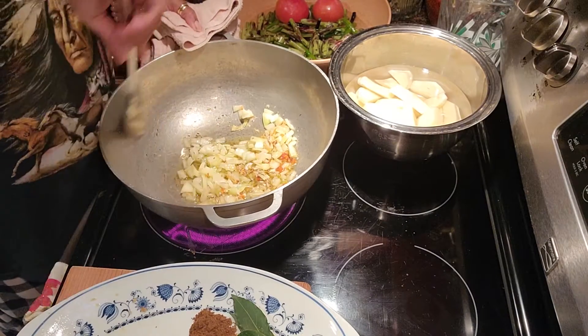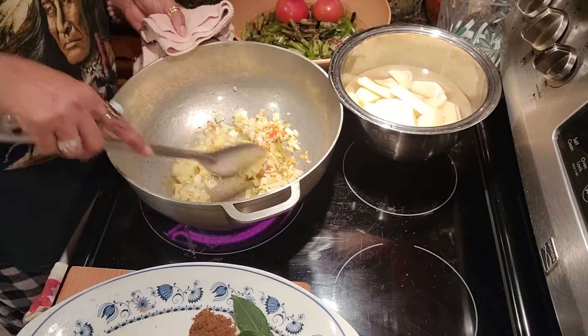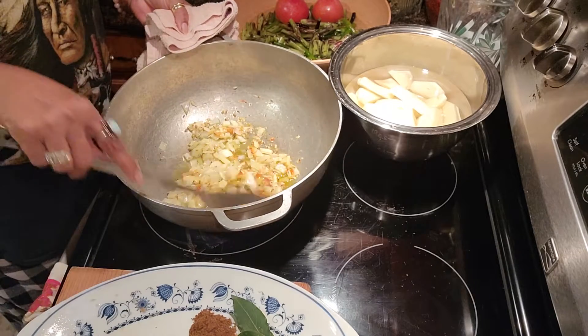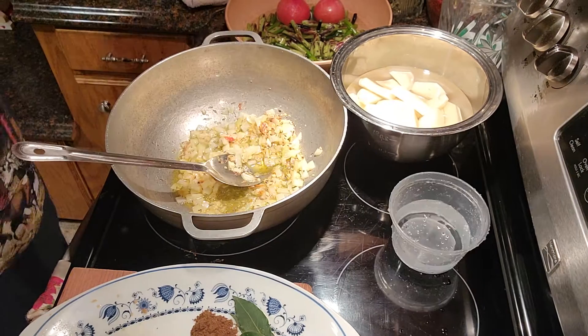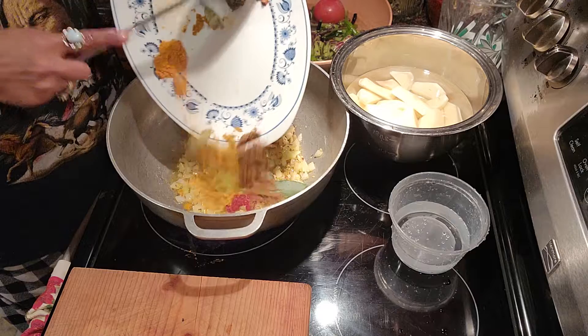This is curry bora we are making — curry bora! Tonight I am making curry bora. When I come back and this is all fried, we're going to add the rest of the ingredients. Okay guys, now I am going to add the other ingredients in there.